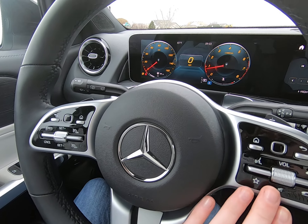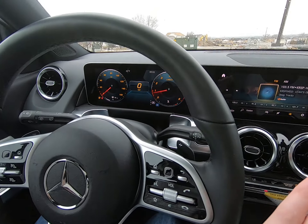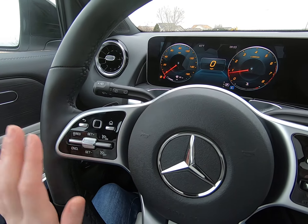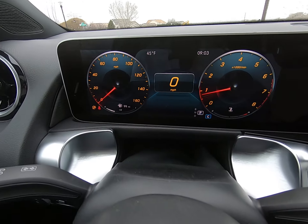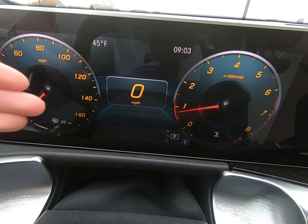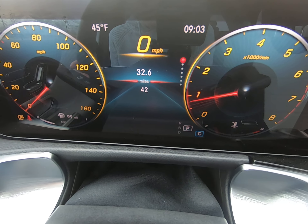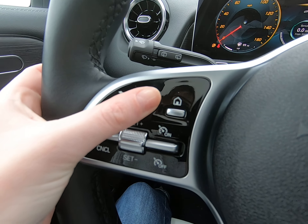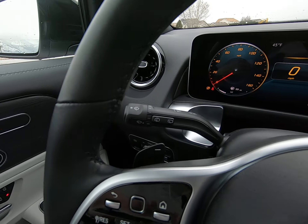You can see we have our new touch centers on either side — the squares that will control their respective screens. This side controls this screen, and the right side will control our main right screen. You can see it's one full digital screen. We have our main dashboard here that will show everything, and you can flip through the different displays using our new square touch sensor — it's not a button per se anymore — and it's really amazing.